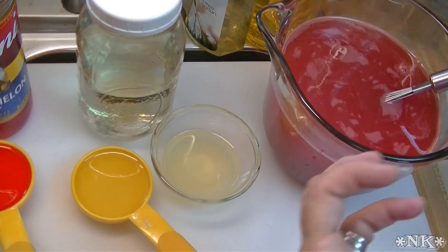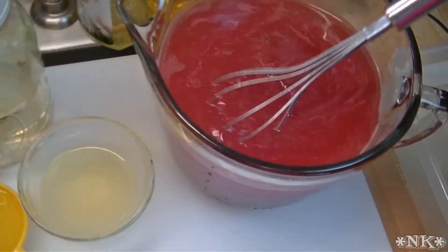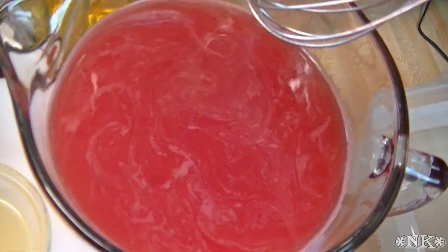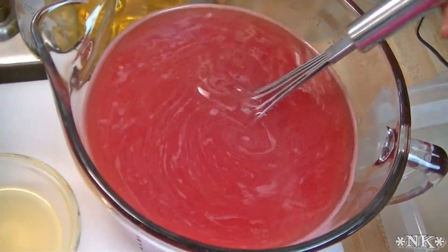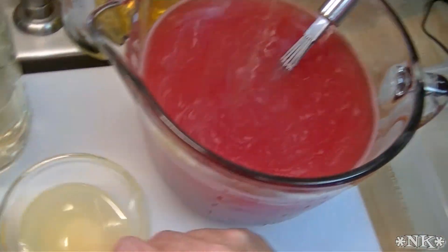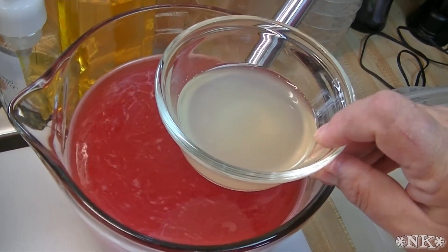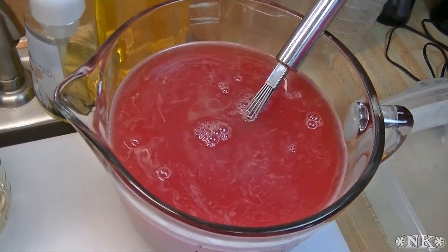I like the way the juicer strains it. If you don't have a juicer, you can totally do this in a blender — you'll just want to run it through a strainer after blending. You don't want too much fiber in there, otherwise it's not going to be very pleasant. So I have eight cups of strained watermelon juice that I ran through my juicer. To this we're going to add the juice of one lemon — about a quarter of a cup; my lemons were really big.